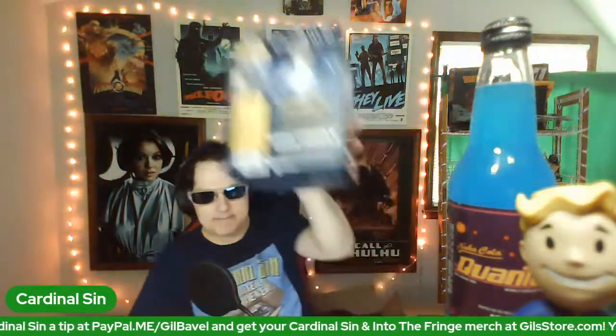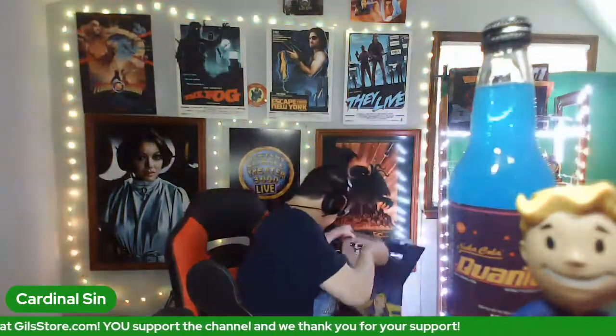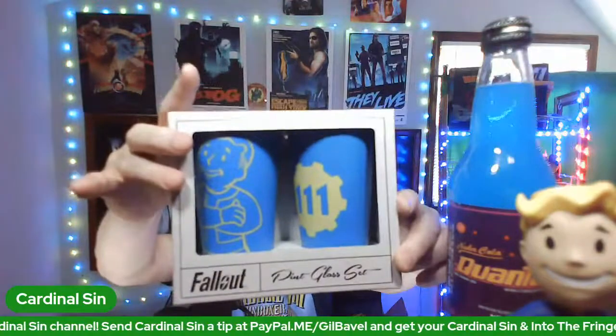I'm really glad I got these TARDIS consoles — I've been waiting for these for a very long time. And here we have the pint glass set.